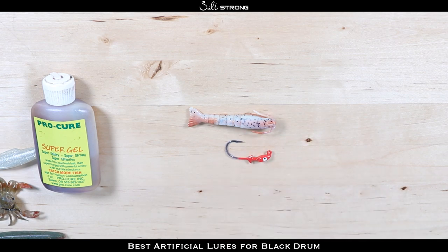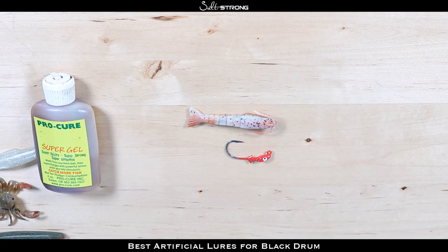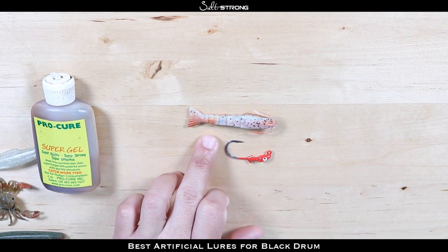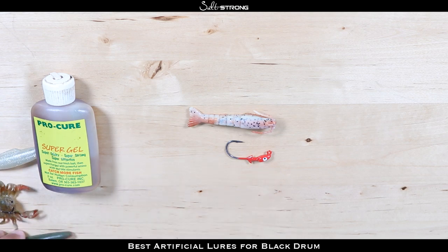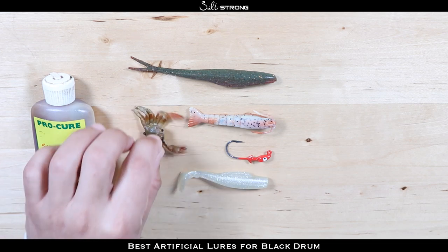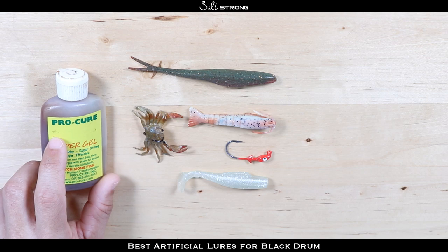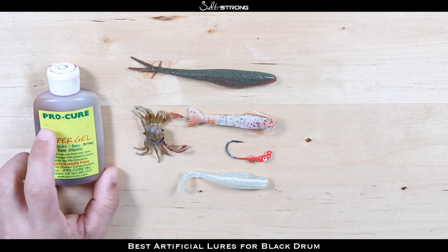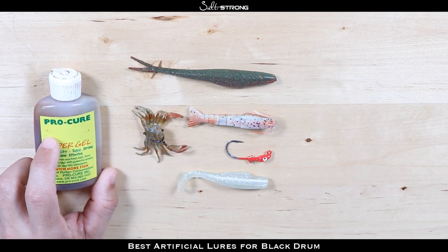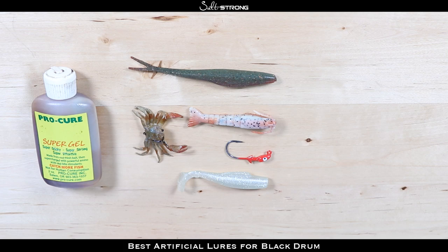Black drum are a very fun fish to fight — very strong fighters, very similar to redfish, very heavy fish. They will take you for a ride if you're on a kayak or paddleboard and put up a really good fight. To recap: the number one lure choice is the 3-inch new penny Gulp Shrimp on a 1/8-ounce jig head. You also have the Gulp Jerk Shad, the slam shady paddle tail Minnow Z, and the Chase Baits USA Crusty Crab. Remember, if you are using unscented baits it's always good to add some scent — black drum are scent feeders and rely heavily on scent and feel to find their food.